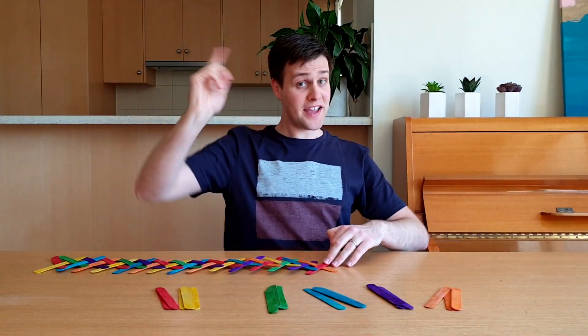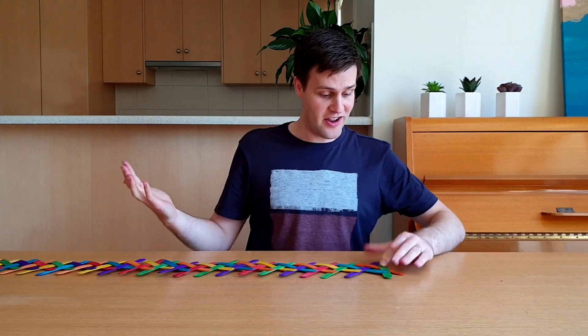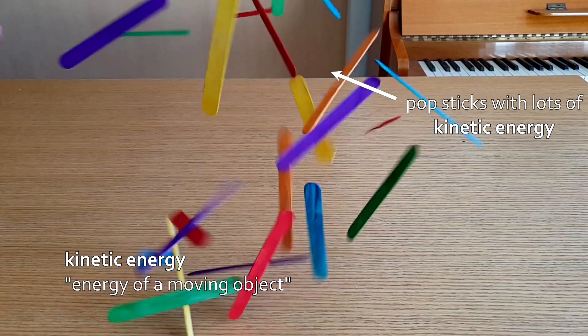All of the popsticks want to flick up into the air, but they can't because we've locked them in position. When we unlock the chain, the potential energy in each popstick is converted to kinetic energy, the energy of moving objects.